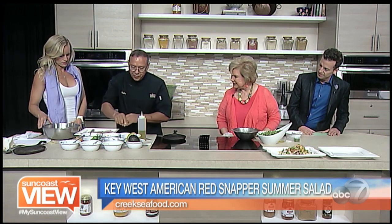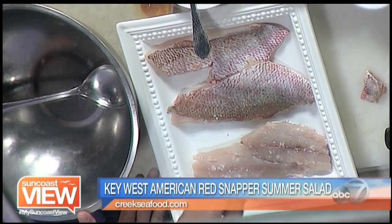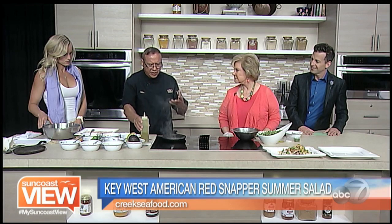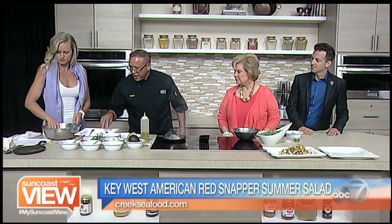A little sea salt — some people like a lot of salt, some people don't. I like to use cast iron pans because the fish cooks very easily. My problem is I always overcook my fish. There we go — put the fish in there and then you can start dropping in all the ingredients.